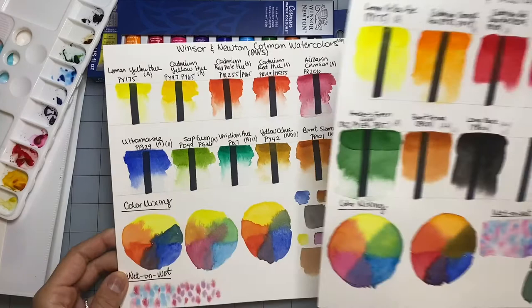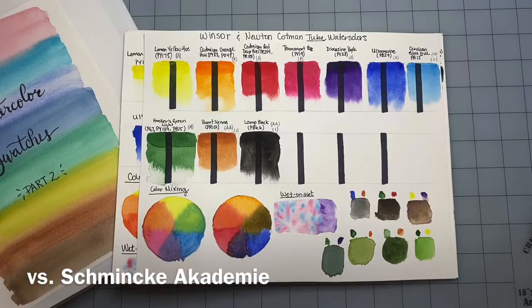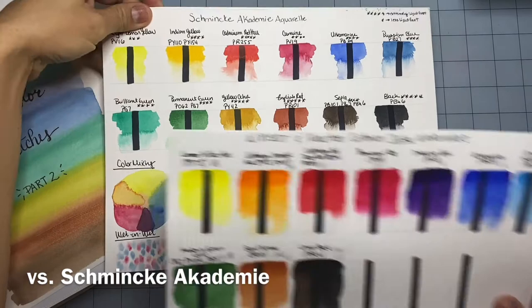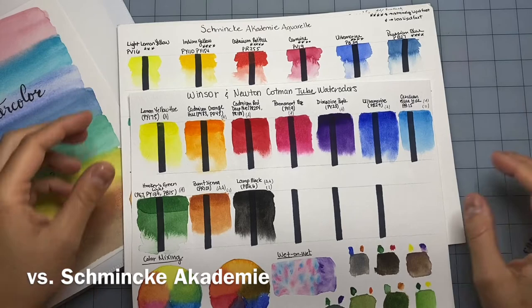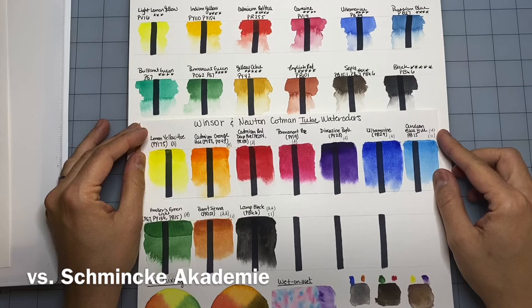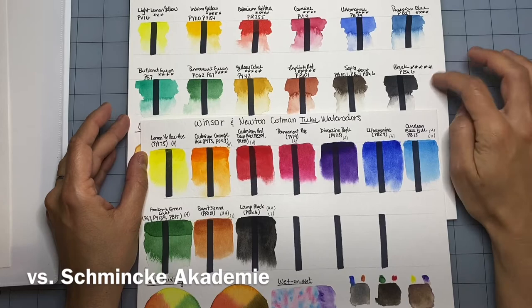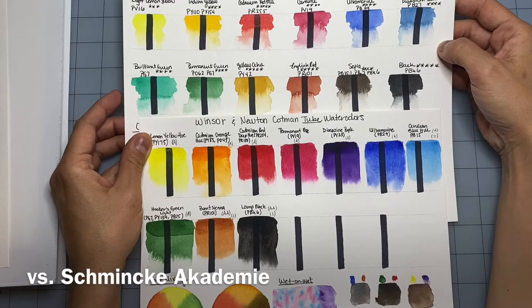This is the Schmincke Academy set. I have a separate video comparing this set to the Winsor & Newton pan set, which I'll link above. I feel like the Schmincke Academy has better dispersion than the Cotman tubes — they're more transparent and behave more like professional watercolors, and they're also easier to lift. That said, they're not widely sold in the United States — more in Europe, though you can get them online. They are definitely more expensive than the Winsor & Newton Cotman, so if you're on a budget, the Cotman is a great alternative.